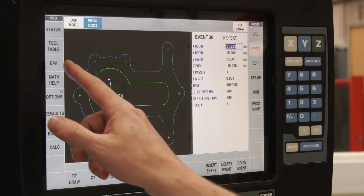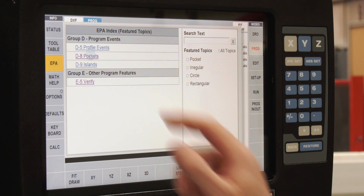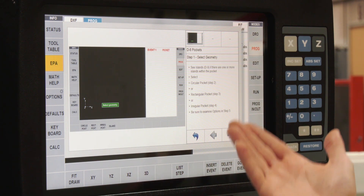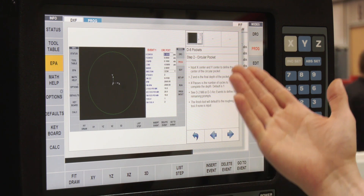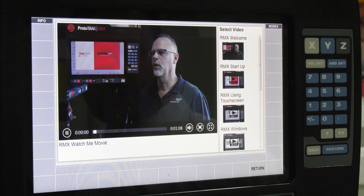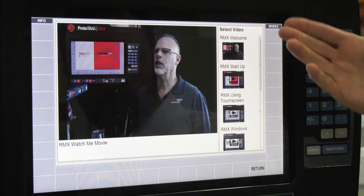There's EPA — Enhanced Prototrack Assistant. Whenever you're in any mode or feature, such as a pocket, a profile, or a drilled hole, you can press EPA and it will play a short series of screenshots and instructions on how to achieve that. There are also 'watch me' videos to help with start-up and various other options on the control.